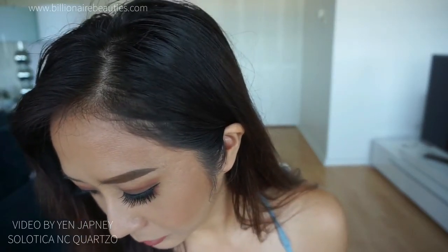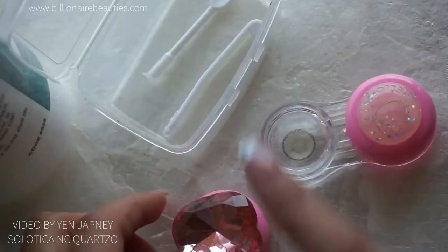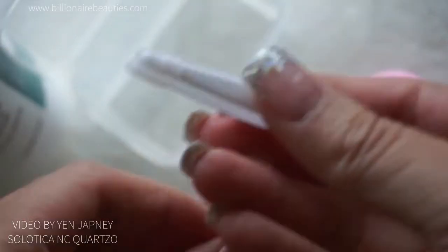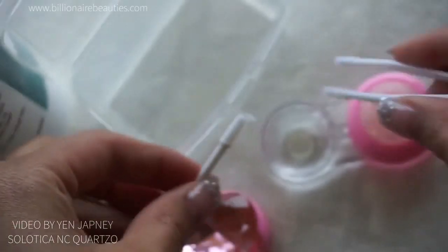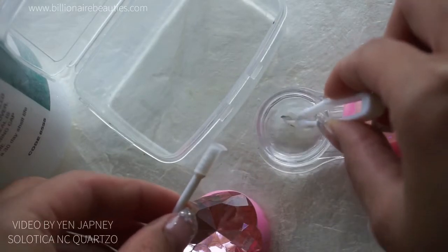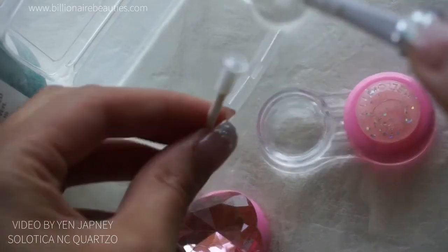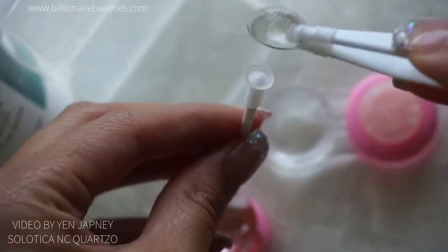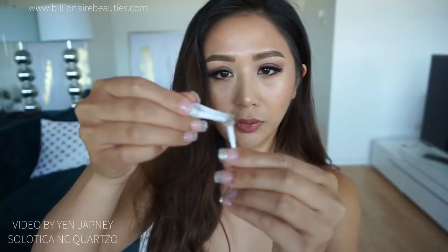Today I'm going to use the tweezers so I don't have to worry about my fingers too much. I've already soaked these lenses in. What you need is these tweezers — grab that, make sure you already clean your lenses and rub it so you don't see any little dirt or whatever. Just slightly place it on the tip.